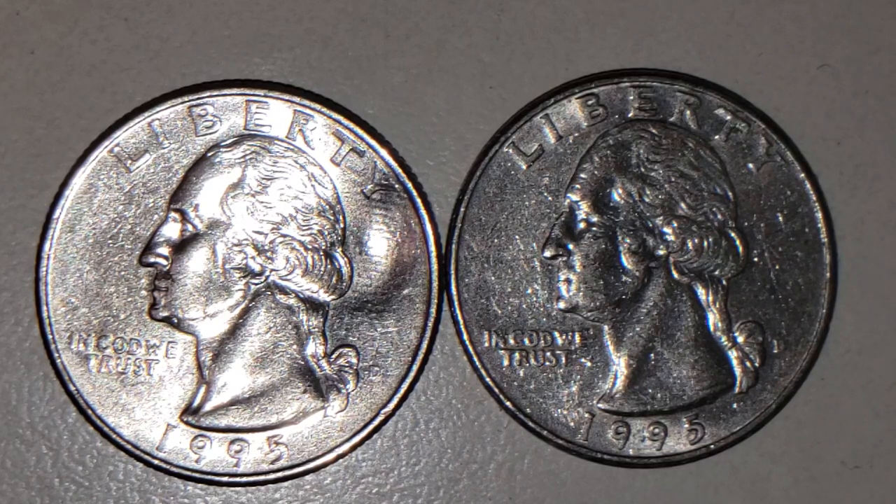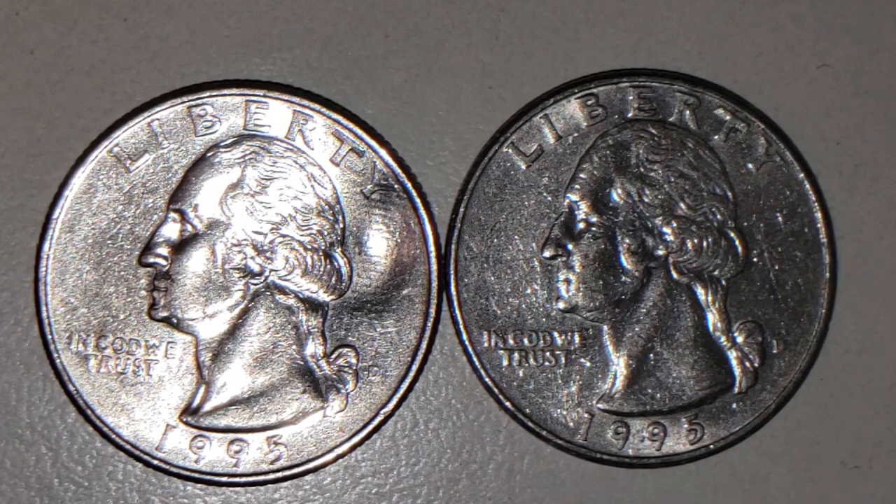Hello there everyone, this is TexCoin. One more interesting posting to share. And this is going to be a 1995 D Denver Mint U.S. quarter — 25 cents.